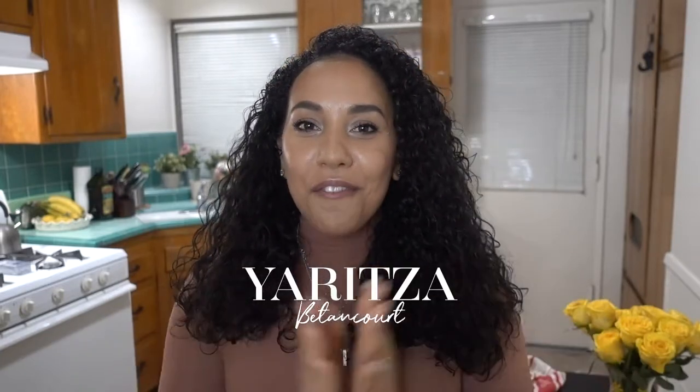Hi guys, welcome to my channel! If you are new here, I am Yaritza and this is another Vlogmas video. Today I'm so excited because I'm going to be sharing with you guys my favorite holiday dessert — flan de queso.